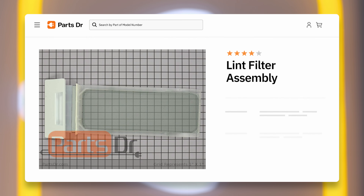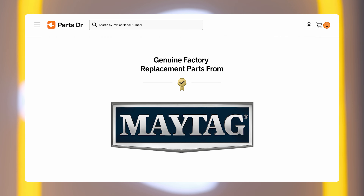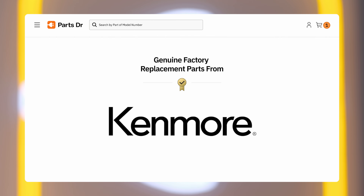If you need to purchase a replacement lint filter for your Whirlpool dryer, you can check out our website, PartsDoctor.com, where we offer fast shipping and only sell manufacturer-approved genuine replacement parts for all major appliance brands.